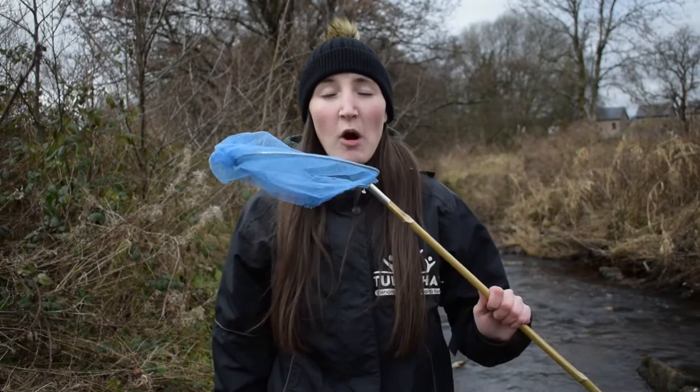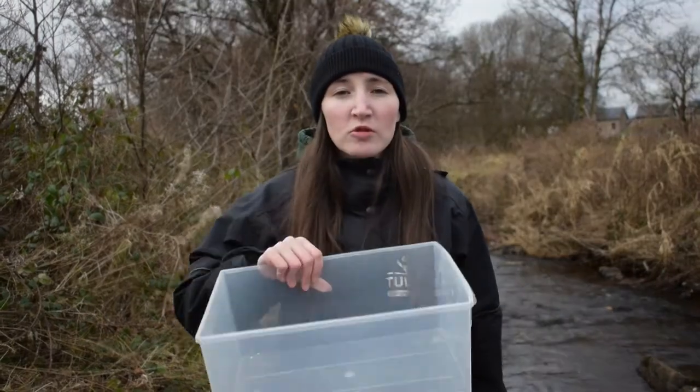Hi everyone — safety is paramount here. We call this activity pond dipping and honestly it can be done in any shallow river or stream and even the rock pools along the beach. All you're going to need for this activity is a small fishing net, a clear tub so you can view what you catch, and your wellies.